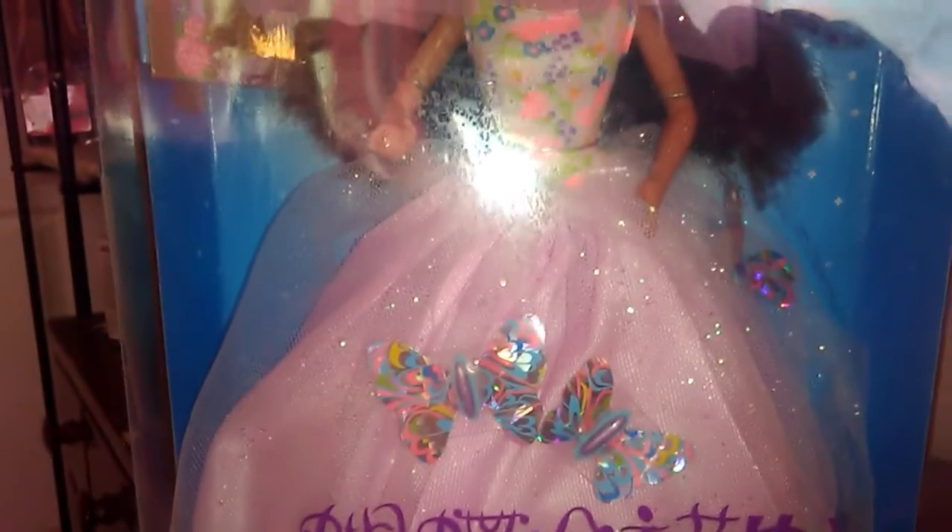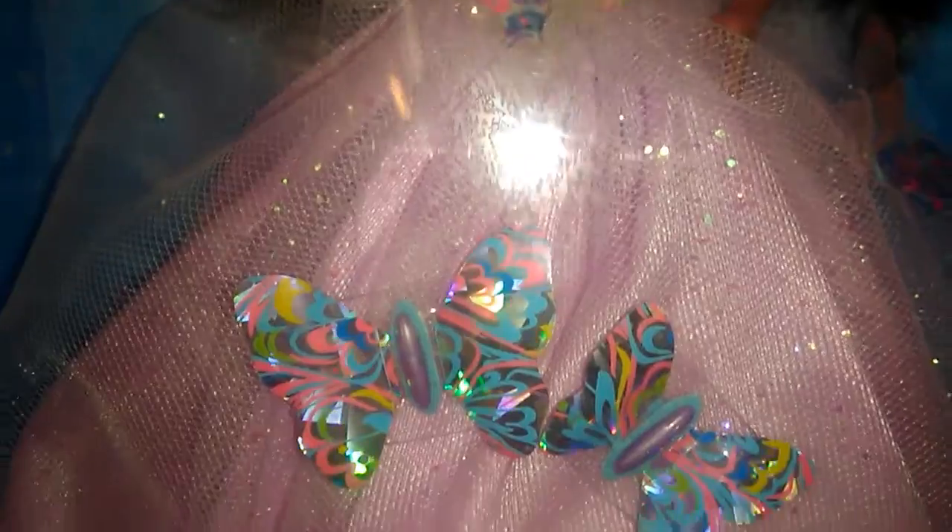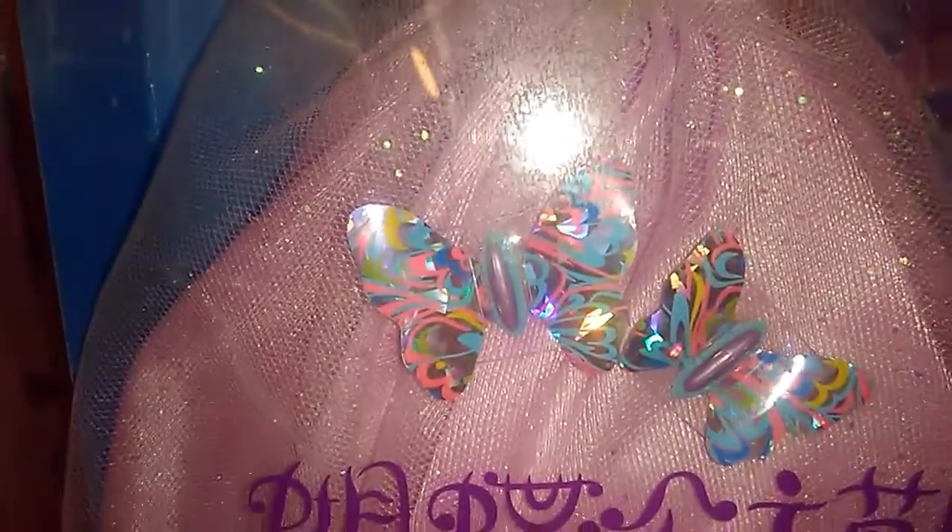I did open her up earlier to kind of fix up some things. Some of the butterflies were a little bent and her hair was kind of all over the place. I don't open up my dolls, so I'm sorry if the glare bothers you. But other than just a few bent butterflies, her wand was also floating around the box, which would have bugged me.